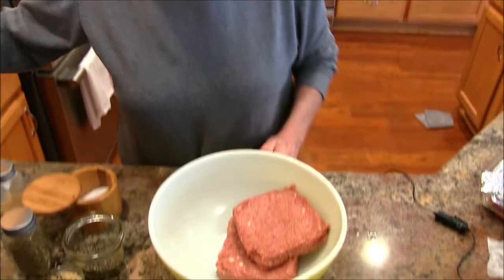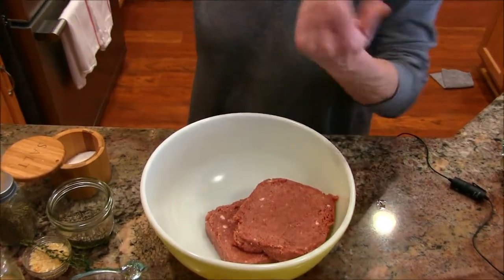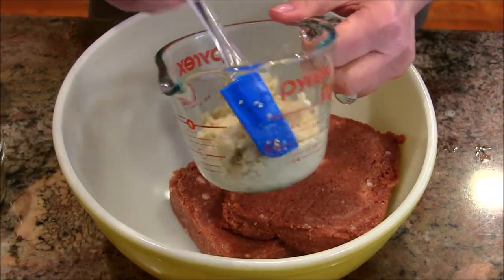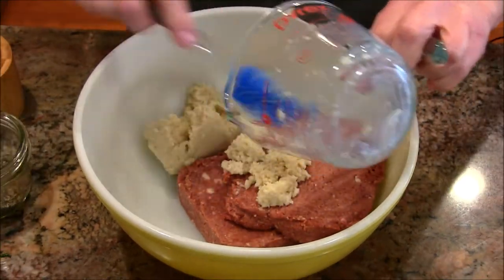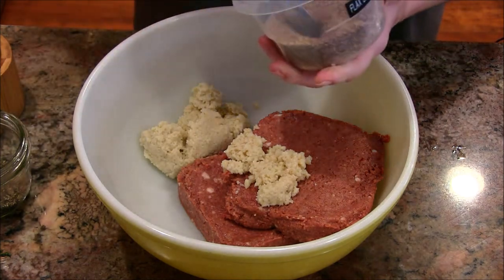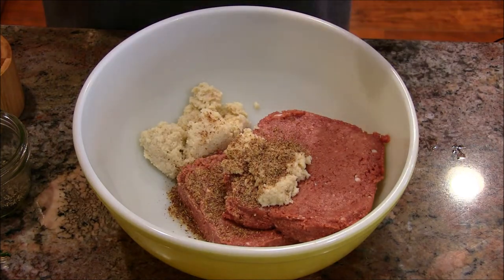I have a bowl here with some Impossible Burger in it — if the director wants to bring it down. I have two packages, each 12 ounces, so that's 24 ounces total. My oven is set at 400 degrees. In here I have some panko breadcrumbs with soy milk — unflavored, unsweetened — that's going to help bind it, along with a little bit of flax which will also help with binding.